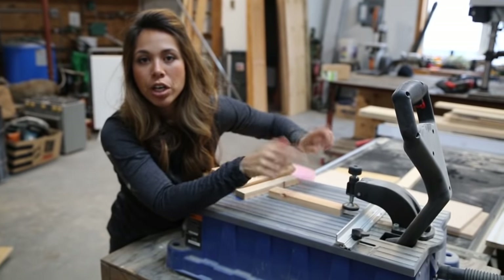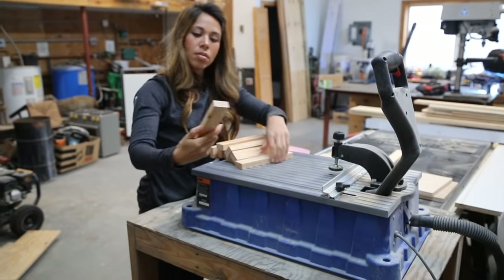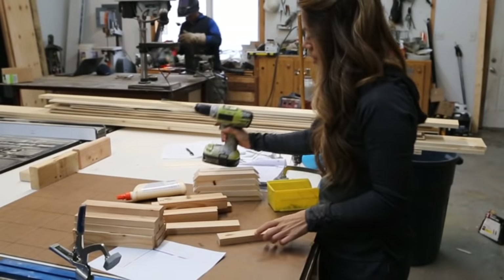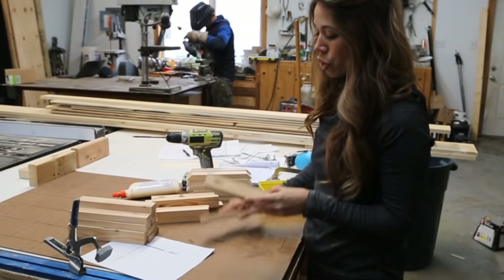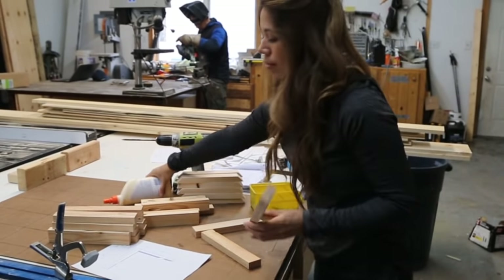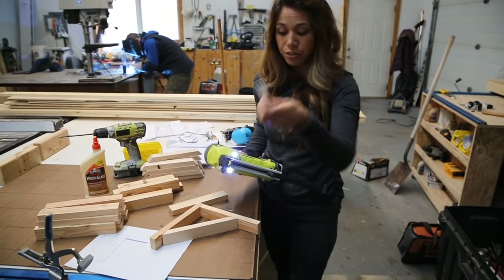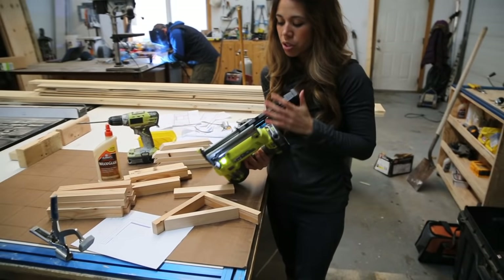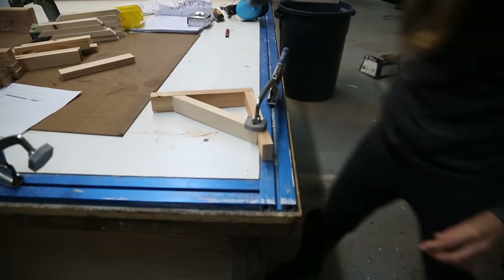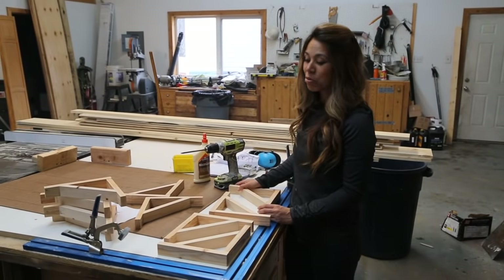I'm going to drill pocket holes in the back of the wall piece now — always take a second to check my depth before I drill. Got all my pocket holes drilled in the shoulder boards into the back ones. The next step is to assemble — I'm going to staple it together. You can use nails too; staples just leave a thinner hole. Got all the shelf brackets made up.